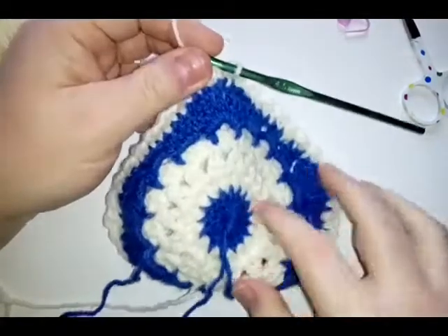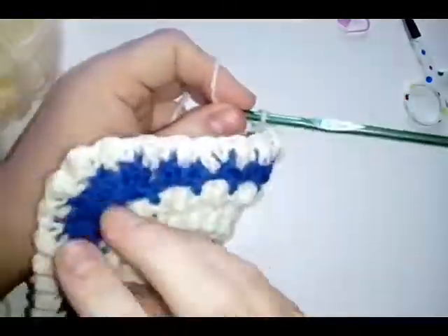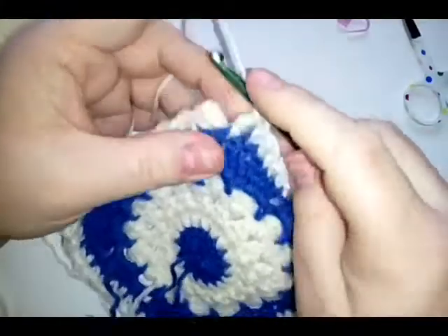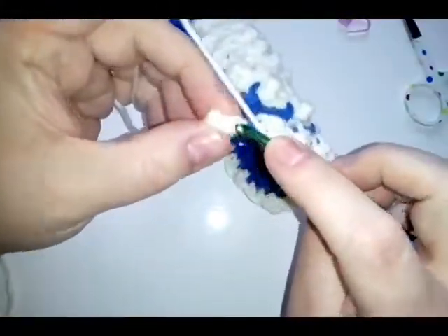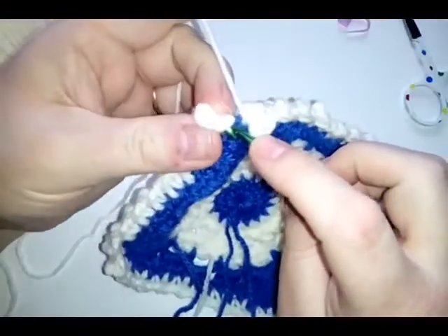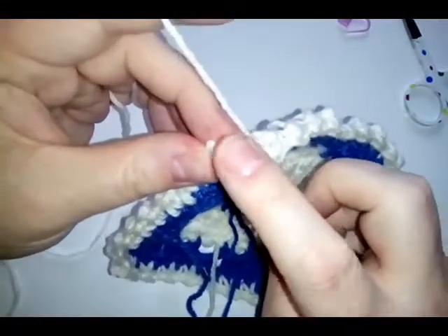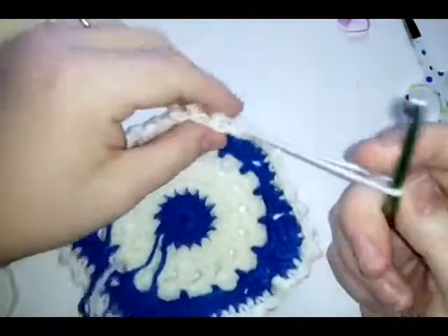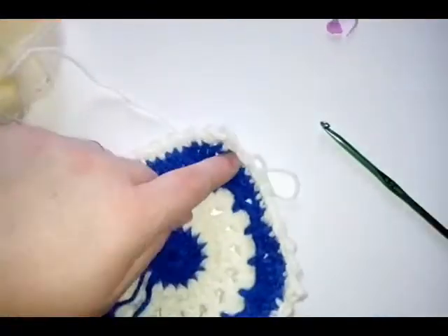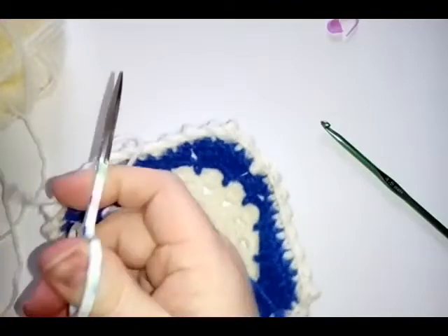When you have finished your round of single crochet and treble crochet, you should have finished on a treble. Find your first single crochet in the corner and do a slip stitch through that single crochet. Then fasten this color off and grab your other color for our very last round.